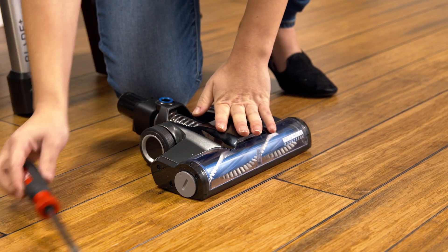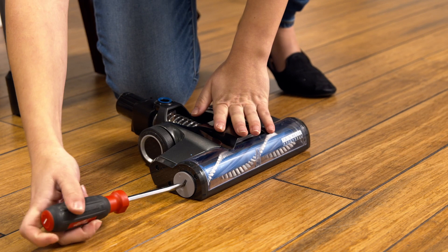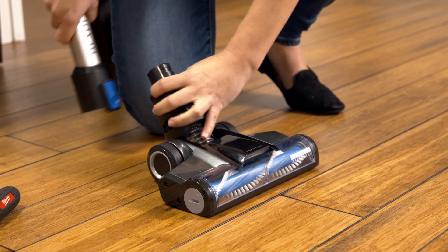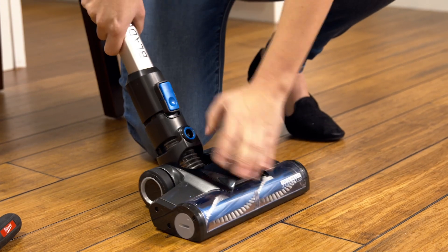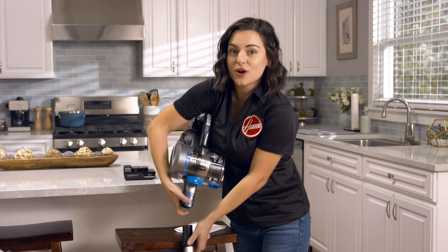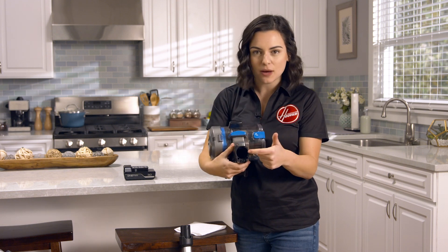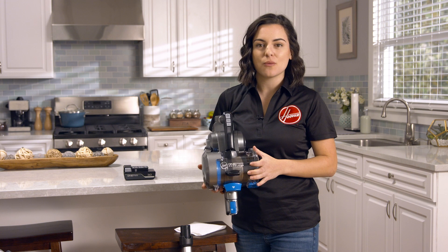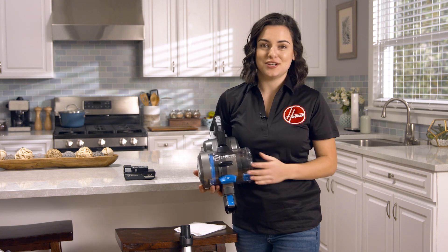Replace the brush roll by inserting it back into the side and use the coin or flathead screwdriver to lock it into place, then put it back together. Next, remove the wand from your blade and make sure there are no clogs — if there are any objects blocking it, remove them. If your One Power Blade is still not working, please don't hesitate to reach out to us.